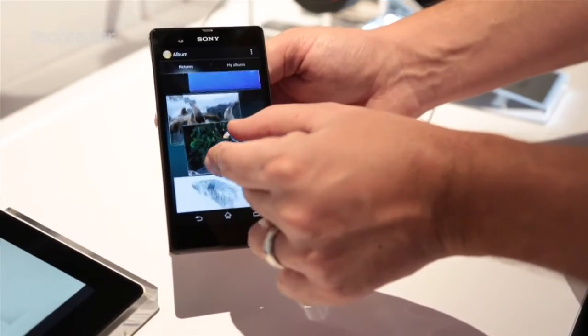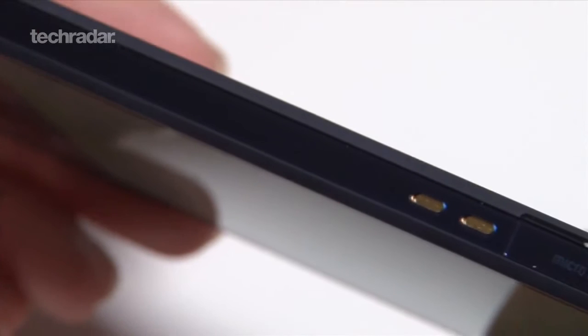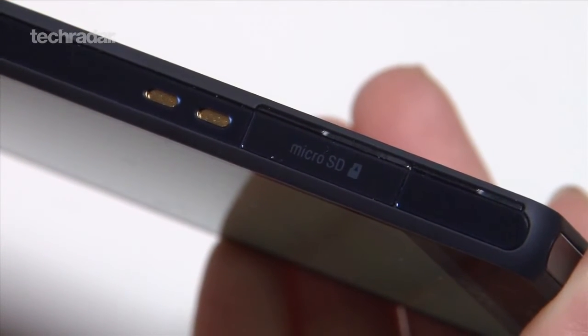The Xperia Z comes with 16GB of internal storage and allows for expansion via microSD. Too few smartphones include microSD slots these days, making it a welcome sight.